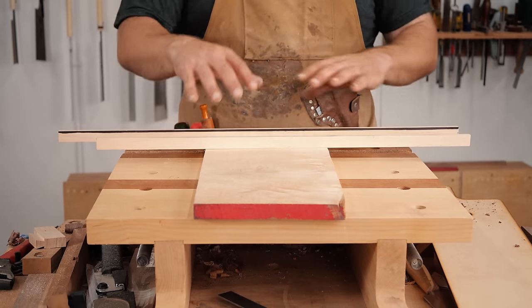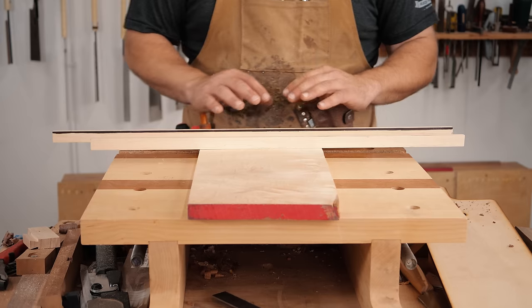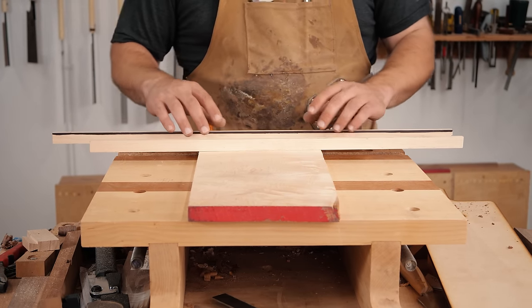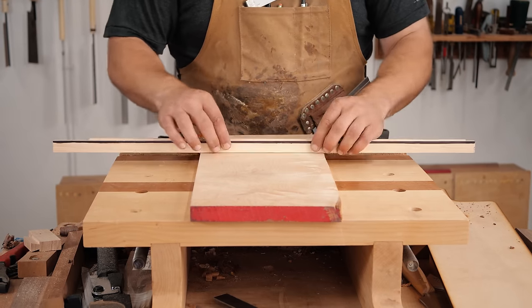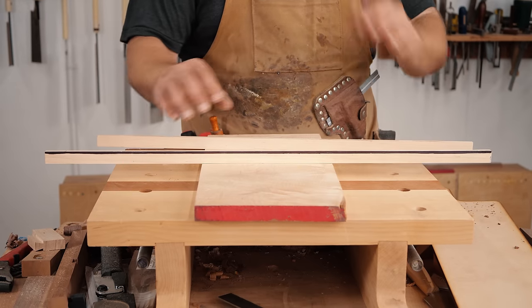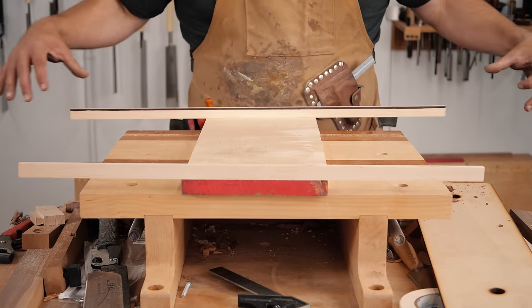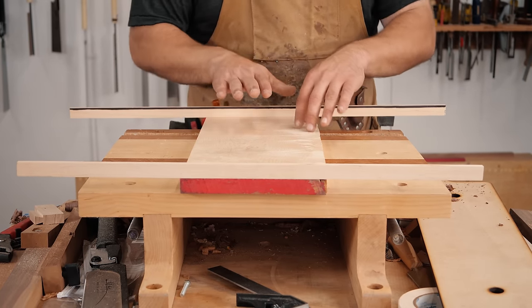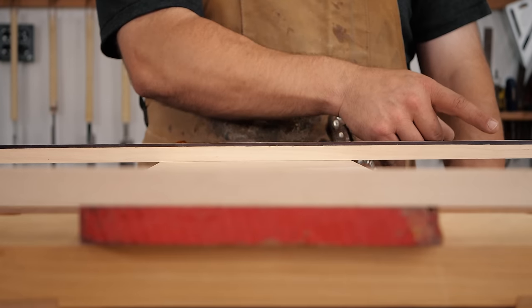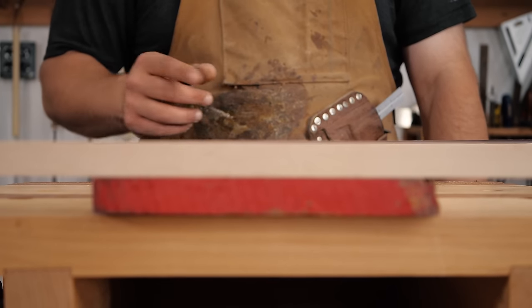The next way to flatten a board with a hand plane is using winding sticks. James Wright is probably the master of this and I'll link his video below. The way they work: I've taken two pieces of maple of equal width and drawn a sharpie line on top. The winding sticks exaggerate any twist because they're longer than the board and you can see the color difference. When you look down the board you can see a pretty significant twist — one side shows the black line much longer than the other side.